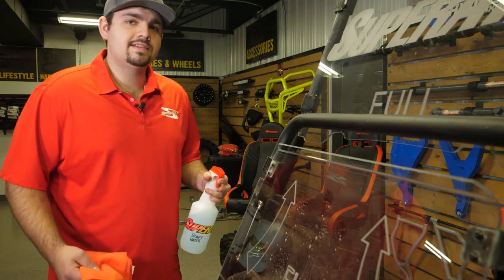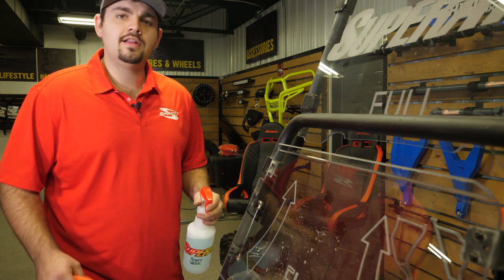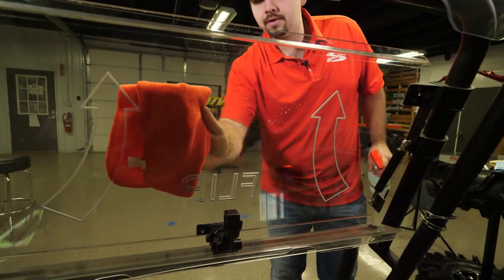If your windshield is caked with mud, it's not a bad idea to get your warm soapy water, soak it down, let it sit for a little while, and then continue on cleaning. The main thing is to gently wipe the windshield.